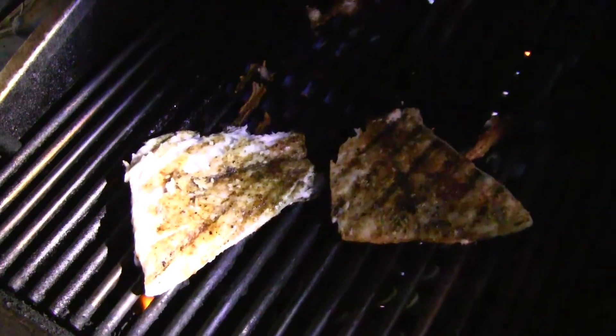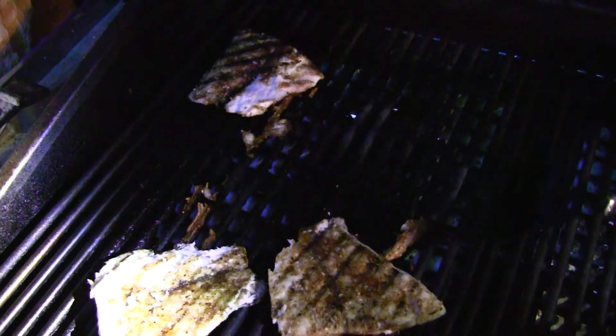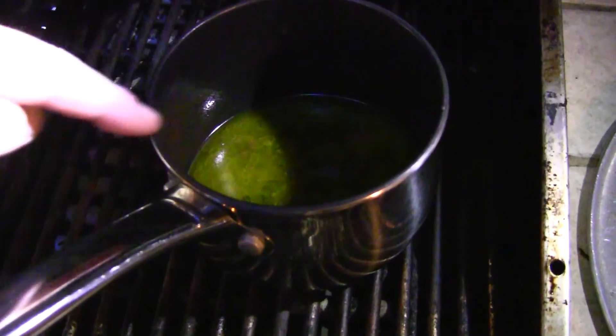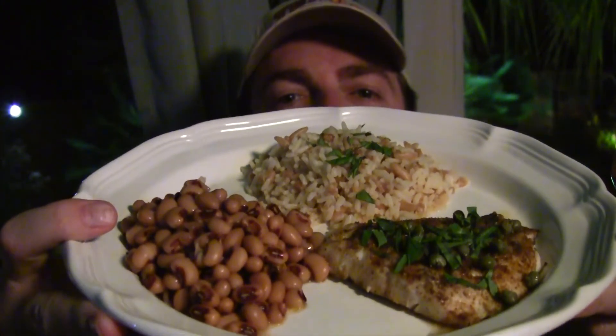All right, looks like everything's ready. Got that butter, got the beans back there, got my pretty fish over here — check that out, that's some good looking fish. I'm gonna pull all this stuff off. You can really taste the basil in there along with that lemon. My dish is done — there's a good look at it, some fine stuff right there. Threw a little bit of chopped basil on top. That rice is good, I'll tell you what.